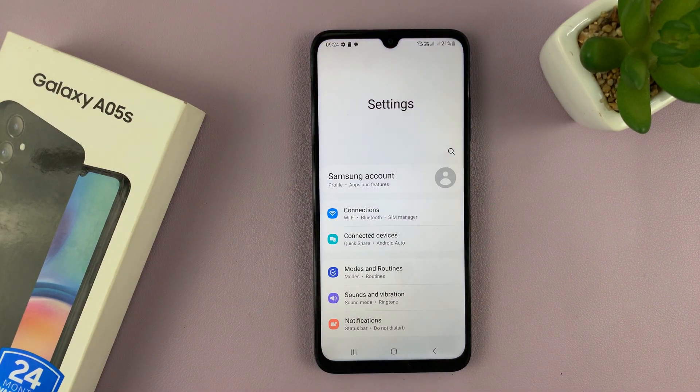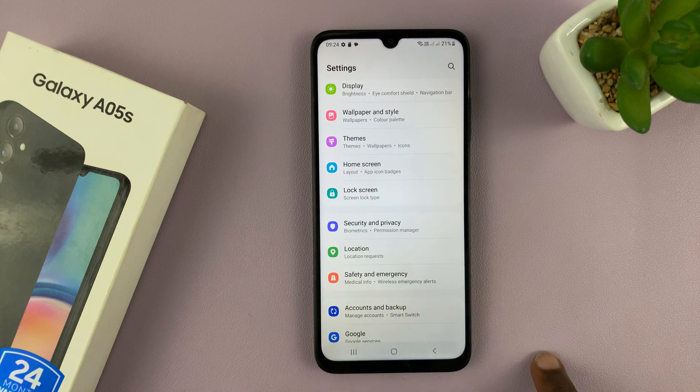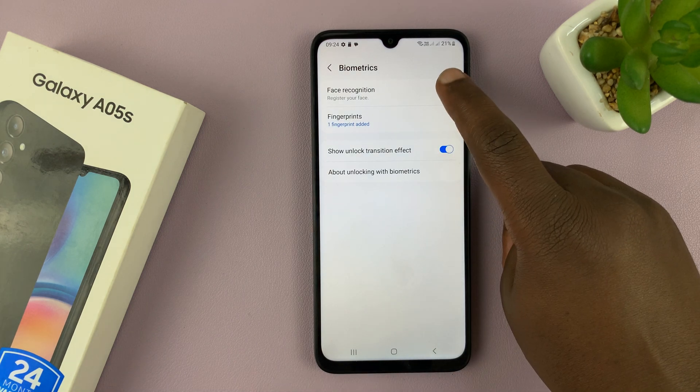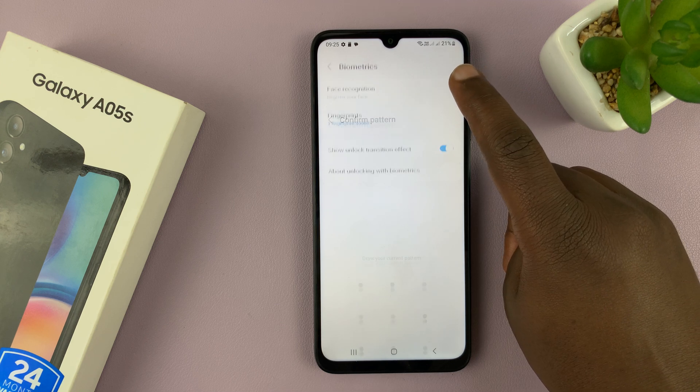Go to Settings. On the main settings page, scroll down to Security and Privacy and tap on that. Then scroll down to Biometrics and tap on that. You should see Face Recognition under Biometrics, so tap on Face Recognition.